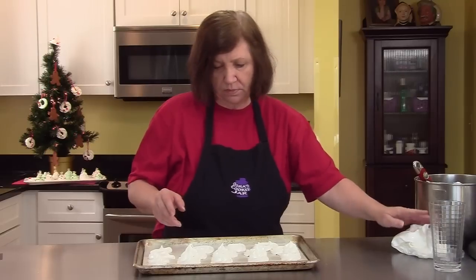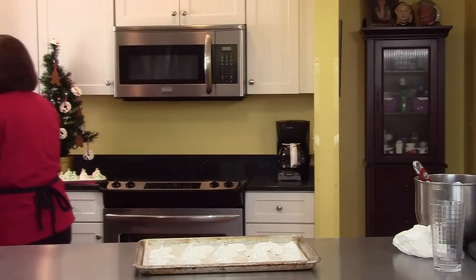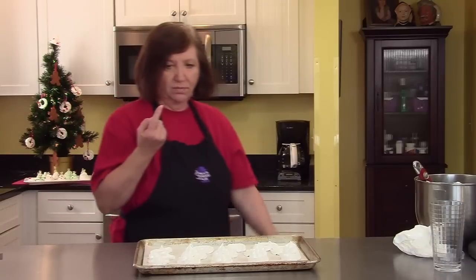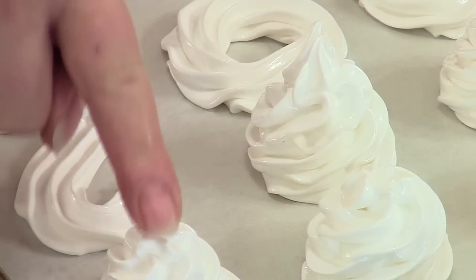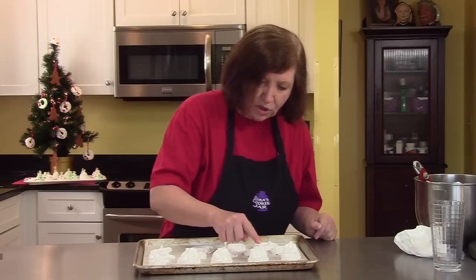Now I need a little bit of water on my finger, and just tap down those points — because you want a flat surface that you can stick a star or some sort of topper on later.